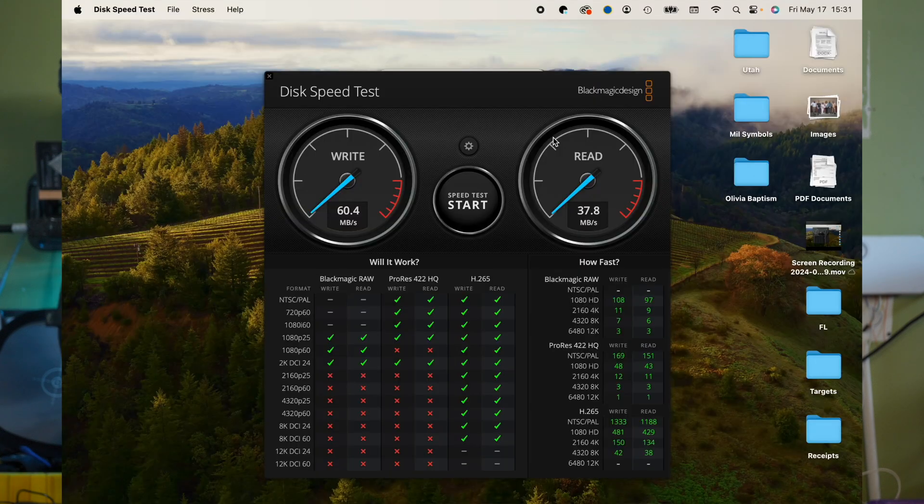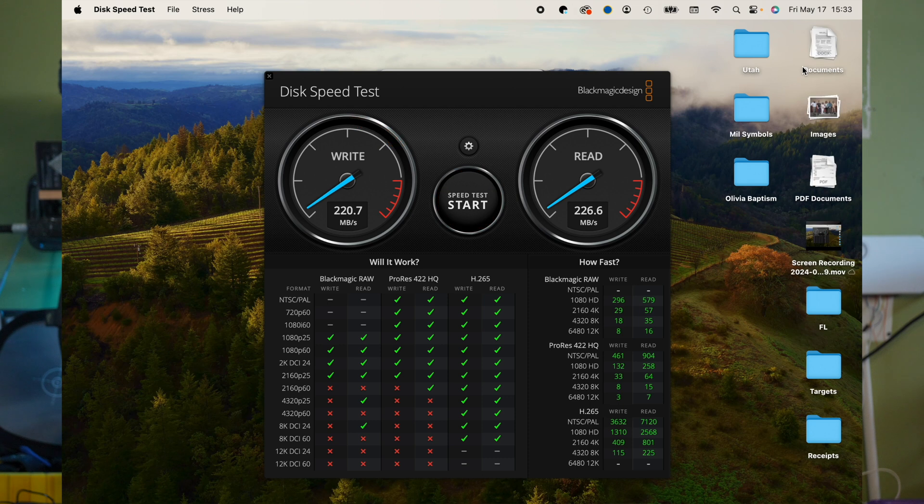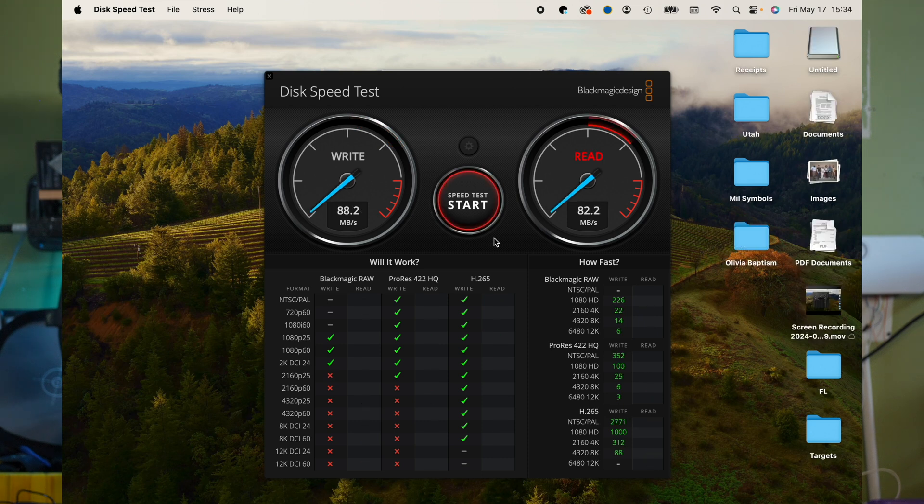For the SD card test, I'm using a 256 GB Amplim rated at 300 MB/s. In the MacBook directly, it shows 115.6 MB/s write and 226.6 MB/s read. In the dock, it drops to 88.2 MB/s write and 80.8 MB/s read — a pretty significant drop for SD cards in the dock.